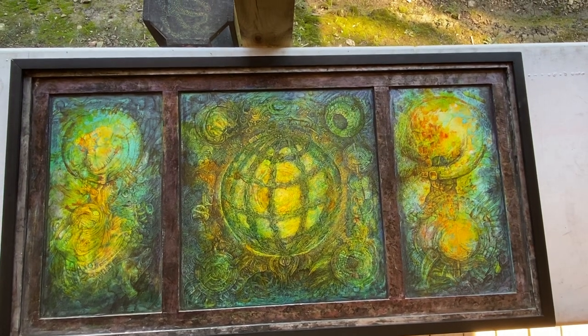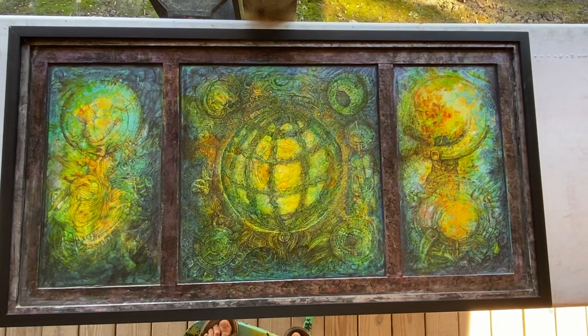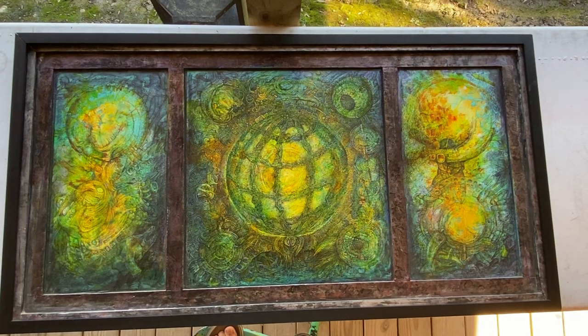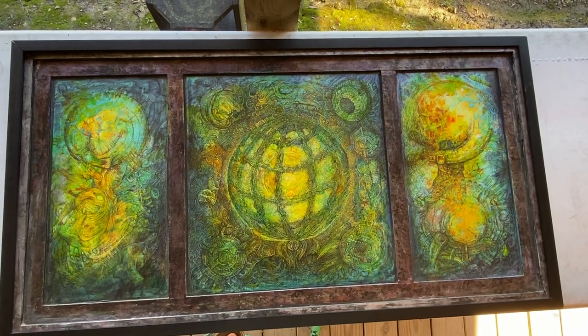This is a really cool triptych I did a couple years ago. It's called Disparate Progeny. It's about 52 inches long with the frame, and as you can see I also made little panels around it and framed the whole thing after that.